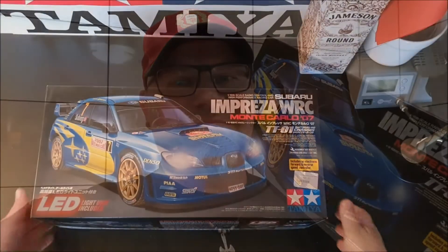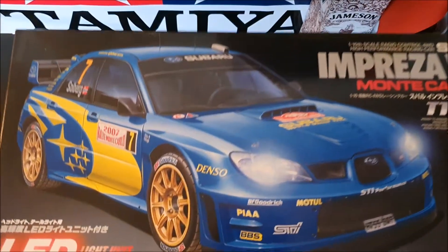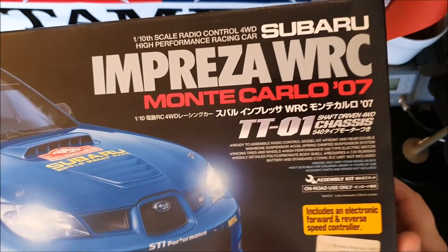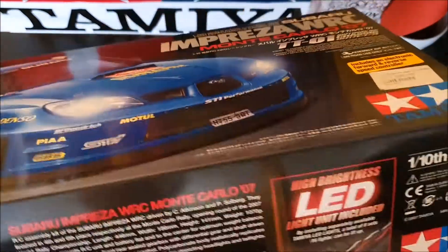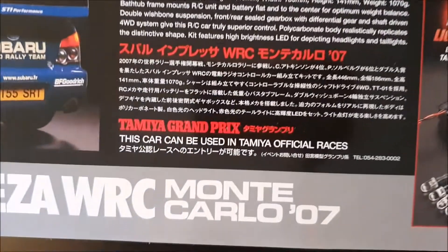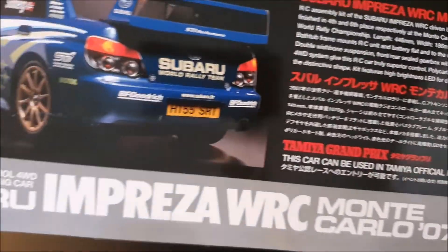Good afternoon and welcome to new inbox. Today we're going to look at this one - this is the Tamiya Subaru Impreza, part number 58390. This is the box with a nice picture of a really nice blue Subaru Impreza. You can see this comes with the LED set kit for lights.